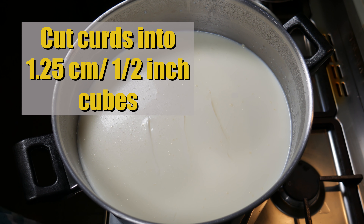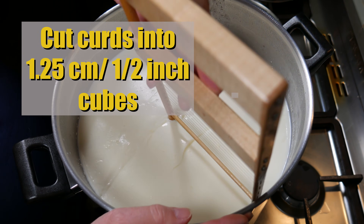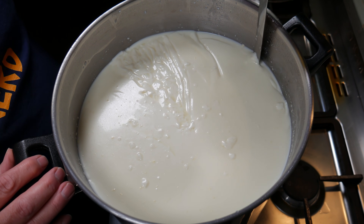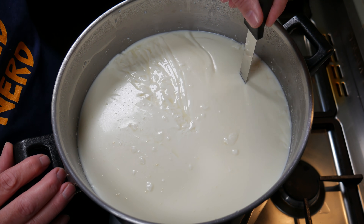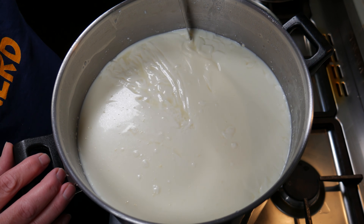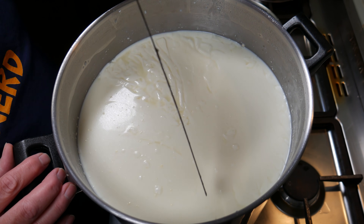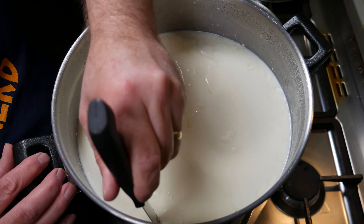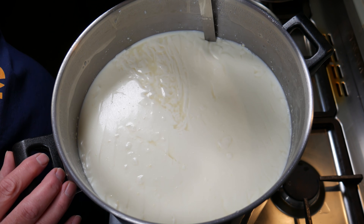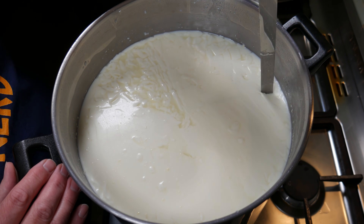So we're going to cut the curds into 1.25 cm or half inch cubes — big thumbs up. Just doing the horizontal cuts with my trusty curd harp, then using the curd knife I'll do the vertical cuts. Try to get them as evenly as possible so the cube sizes are consistent. Then we go the other way, perpendicular to the first set of cuts.